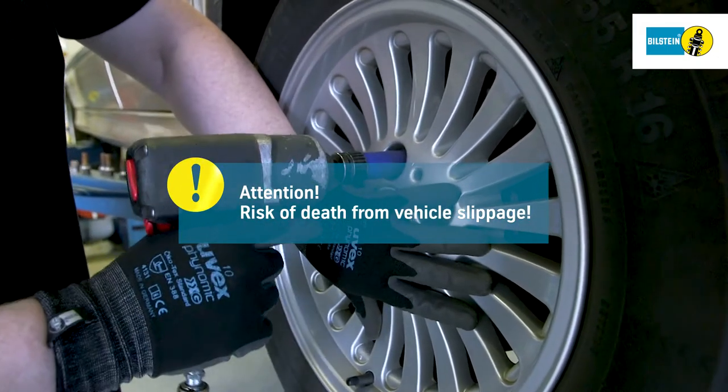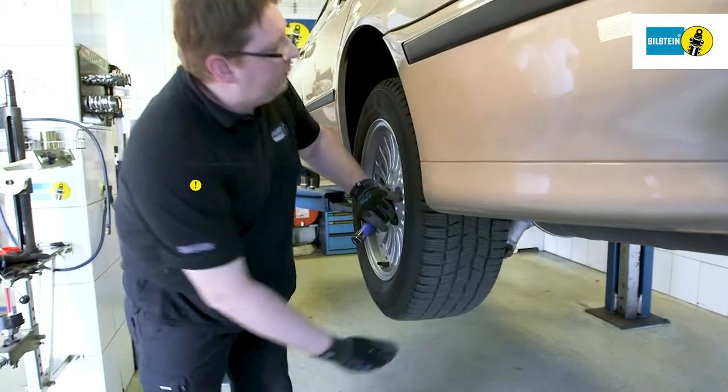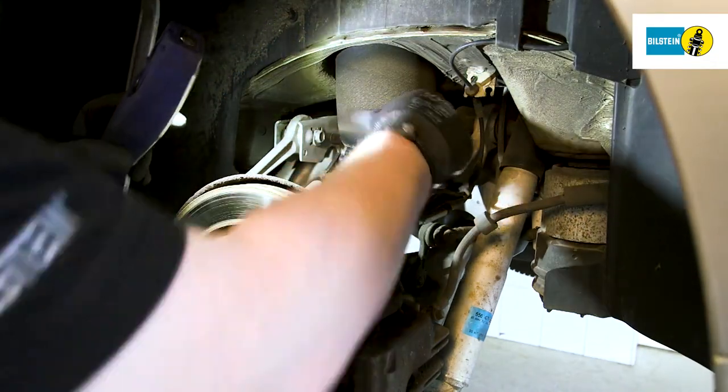Lift the vehicle using the lifting platform support points specified by the manufacturer. Remove the wheels. Thoroughly check all suspension components for damage.